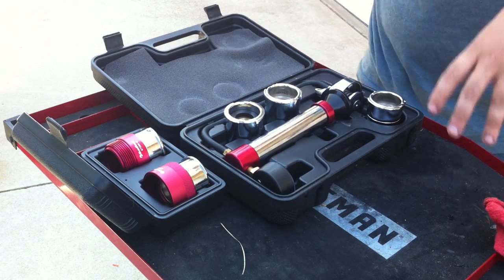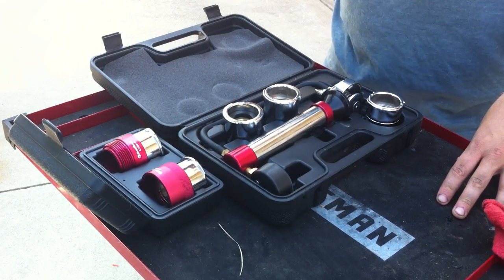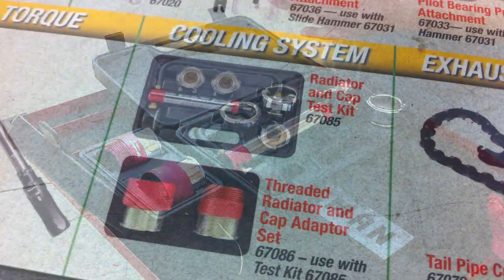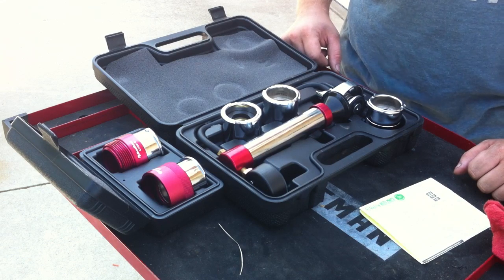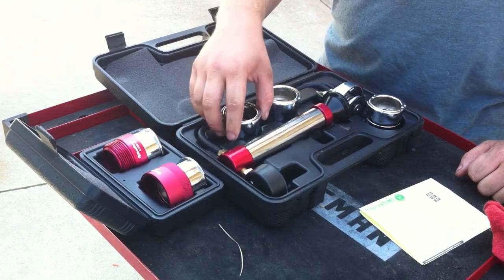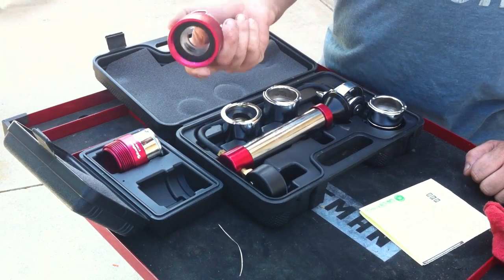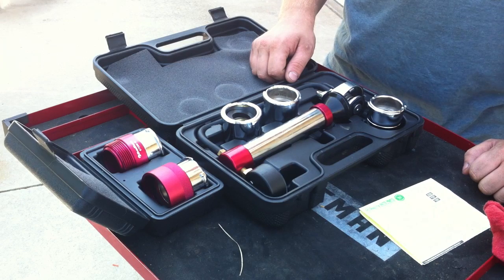This is what you're going to need right here. This kit runs you about $200 — $150 for this part and $35 or so with tax, came out to about $200. I didn't even buy this actually. If you're lucky enough to have an O'Reilly Auto Parts near you, you can just rent it, which is what I did today. All of these little adapters are for radiator caps. On a 7.3, you don't have a radiator cap — you have a threaded degas bottle cap, and that's what you need this adapter for. It basically just mates onto one of these.